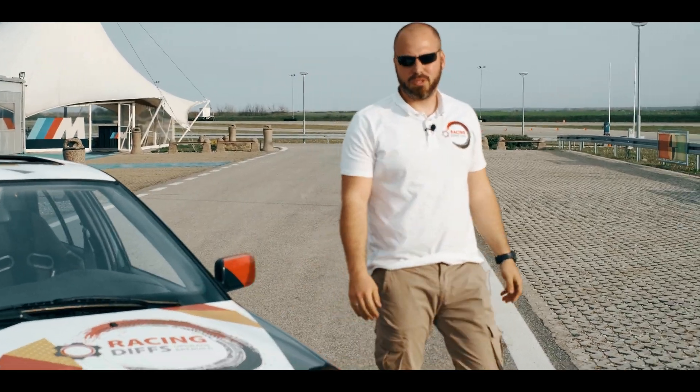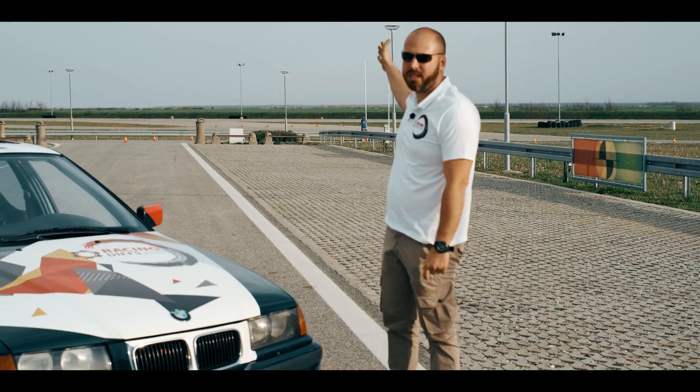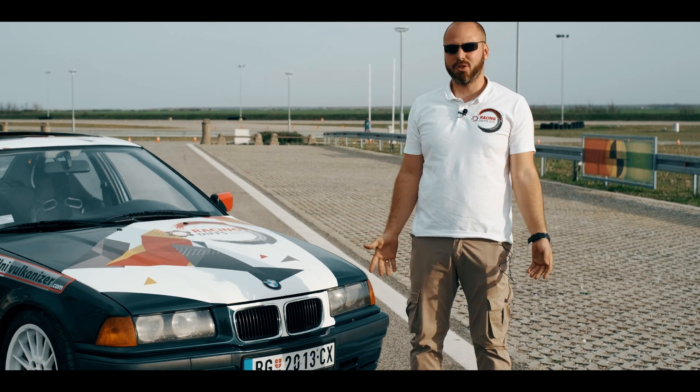As you can see, we put quite a load on this differential, in this car, on this racetrack — and guess what, it survived!